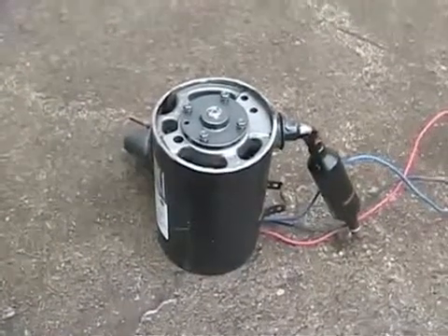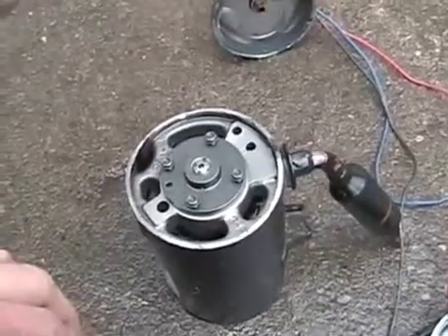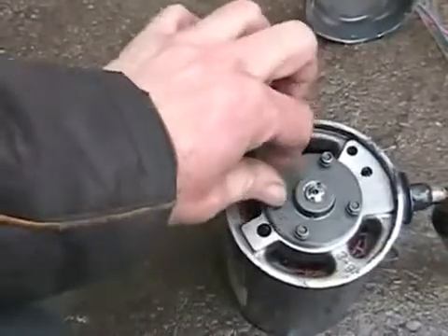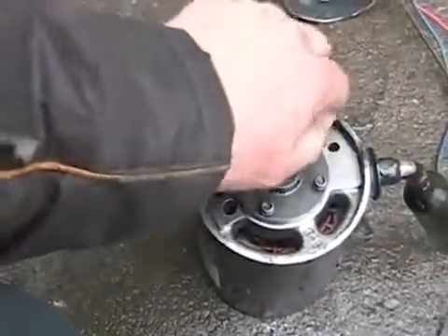They weigh less and they're smaller, so they're better all the way around. Now we're looking at the bottom side of this compressor, and we take off these screws I've already loosened to see what's inside. You'll see why it's called rotary.